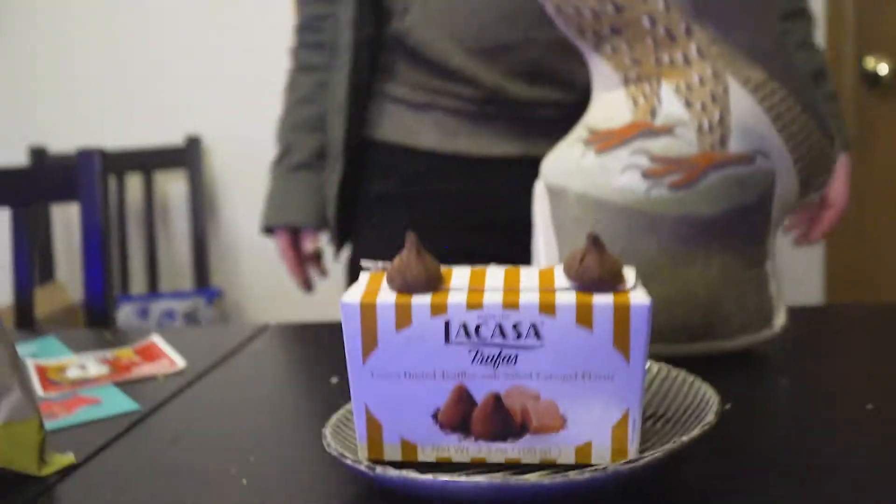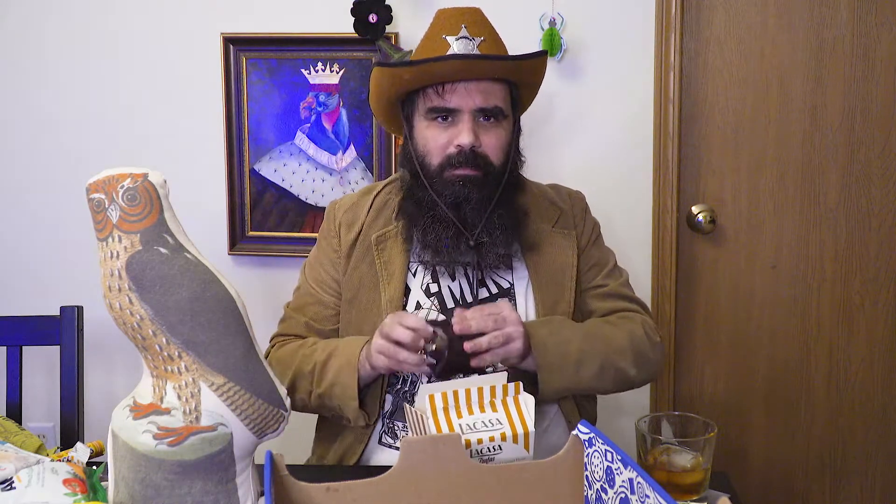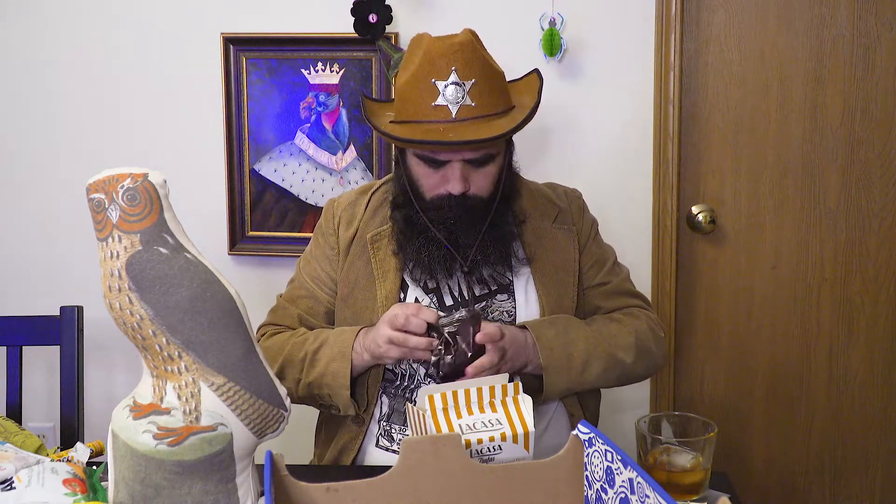La Casa cocoa-dusted truffles with salted caramel flavor. Salted caramel is among my top flavors — I don't know why, it's just indulgent and fun. It was perforated correctly, I just wasn't looking. We've had dusted truffles before, but this one tastes like a little Hershey kiss — except instead of tasting like gross chocolate, this tastes like amazing chocolate. We're going to put it back in its nice little cubby box and tuck it away — take it to lunch tomorrow, take it to school, make friends.